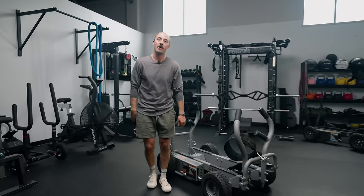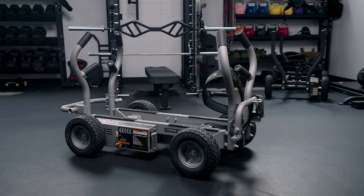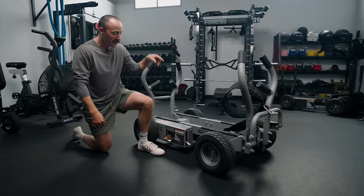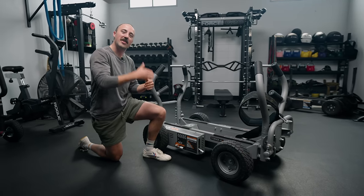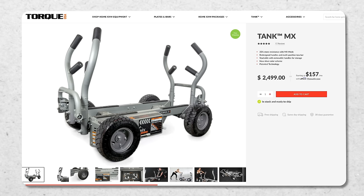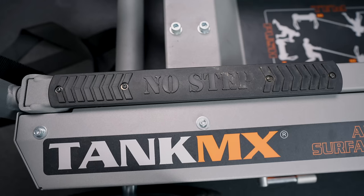Many of you are probably aware of Joe Rogan in some capacity. You either love him or hate him. I'm not going to talk about any of that. I just want to talk specifically about a tool that he uses and some of his guests use. And that is this right here — the Torque Tank Sled MX. They've got other ones like the M4 and the M1. I've got the M1 in my garage. This one is the big boy. This is the most expensive, cost-is-no-object, best weight resistance sled on the market.